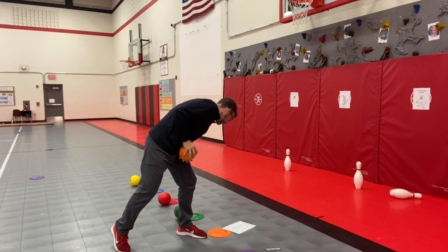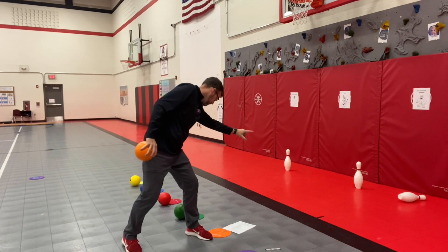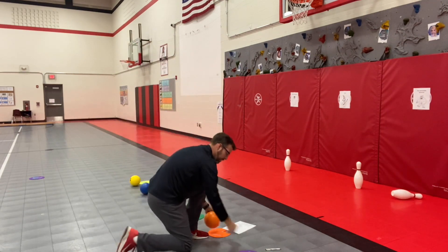Next station — overhand. Opposite side facing target, step to your opposite foot, overhand toss. Yes! Five more points.